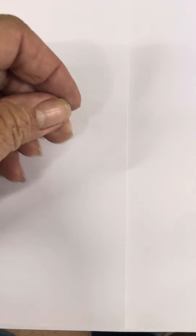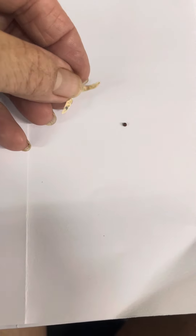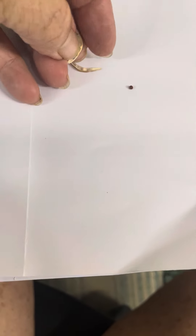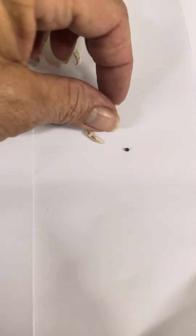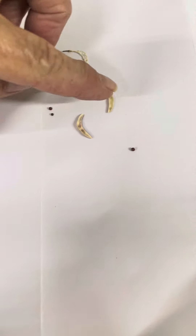This is a broccoli seed pod and I just wanted to show you how it pops open. Here are the little seeds inside. It actually has a middle section and then it has seeds on both sides. This is the little middle section — it's hard to hold the camera while showing what I'm doing.